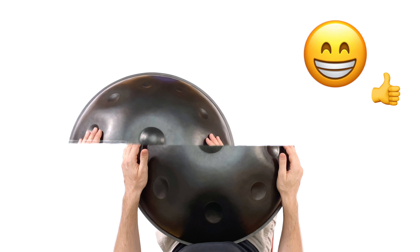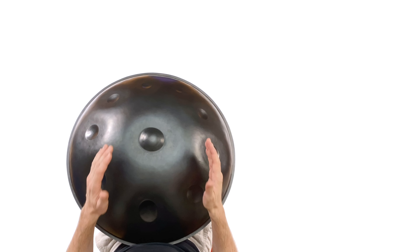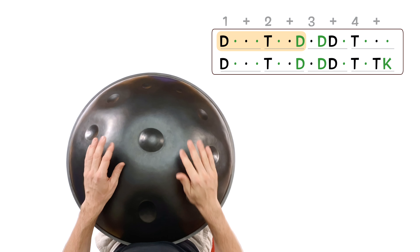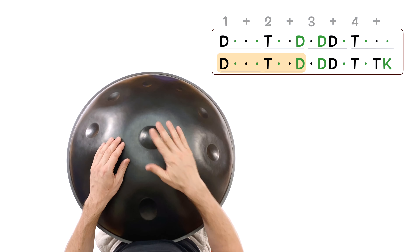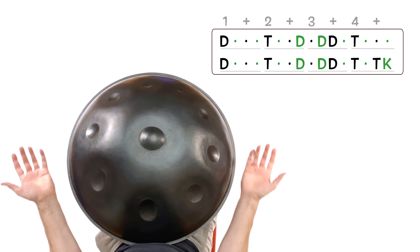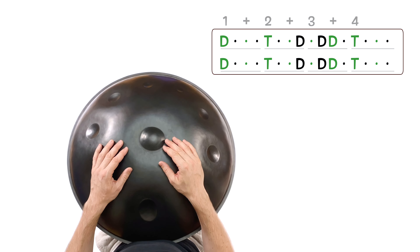The next example is even trickier. It's a backbeat style groove, where the accents switch between both hands. I'll first play the original, leading with the right hand. Now, let's switch the hand pattern. Start to go through the pattern really slowly, stroke by stroke. You can always use the speed function of the video player to slow the video down.